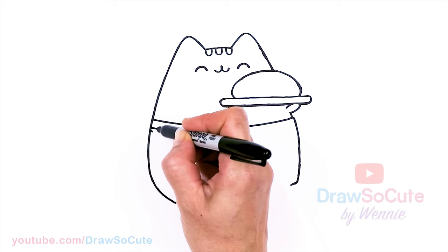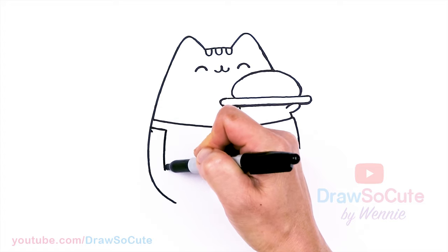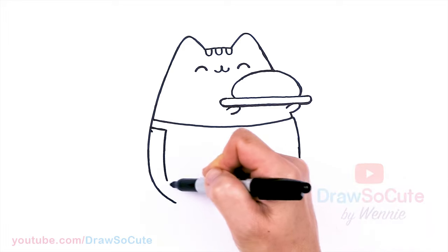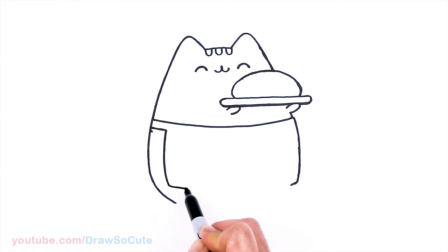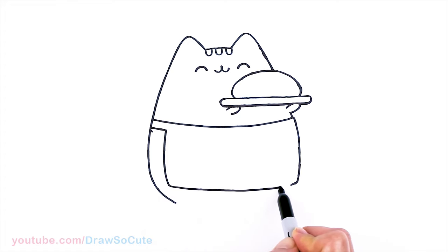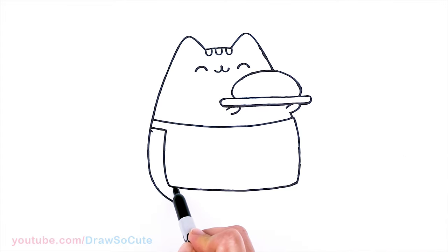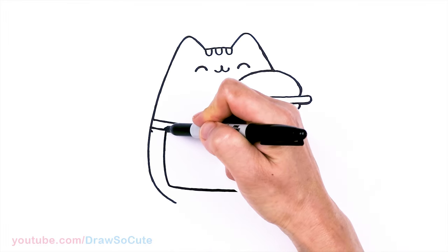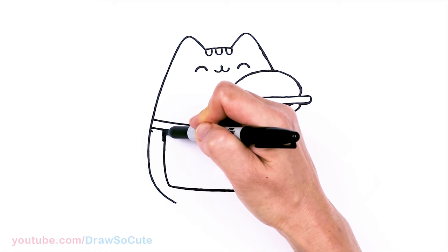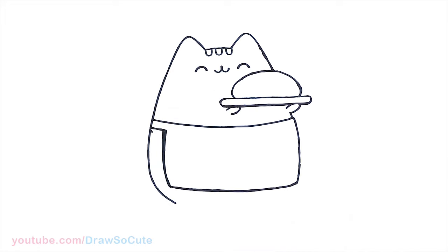Actually it's a little bit thinner — I'm going to go curve. And then we're going to bring down a slight curve coming to about right there in that area. And then we're just going to go ahead and connect this apron with a curve all the way across. Very chubby Pusheen, right? Actually this should be a little bit more slanted this way — there, okay.